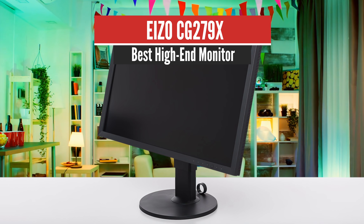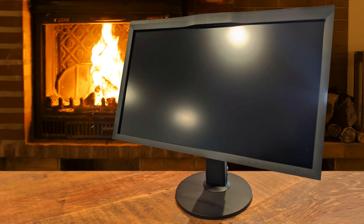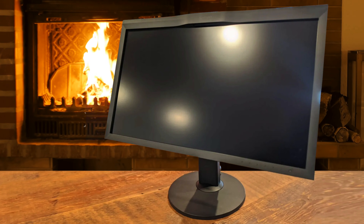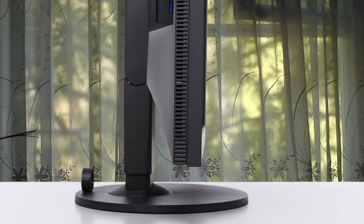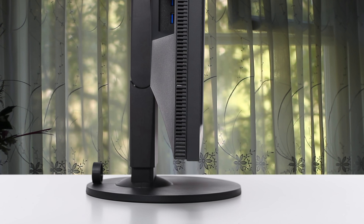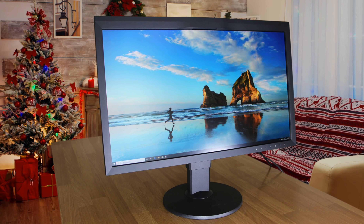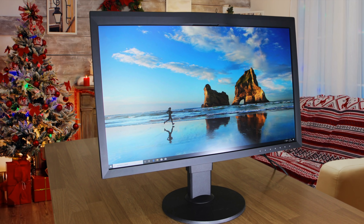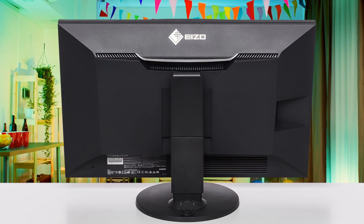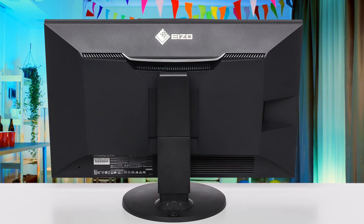Number 1: EIZO CG279X — Best High-End Monitor. The EIZO CG279X screen is at the top of the EIZO 27-inch monitor hierarchy and part of the ColorEdge range. At first glance, this is the best 27-inch screen, with only 4K missing. It features a QHD matte panel, Adobe RGB, REC 2020, HDR, HLG, a lookup table (LUT) with 10-over-16 bits, automated internal calibration, validation by current certifications including ISO 12646 standards, and a custom shading hood — everything to make it a reference screen.